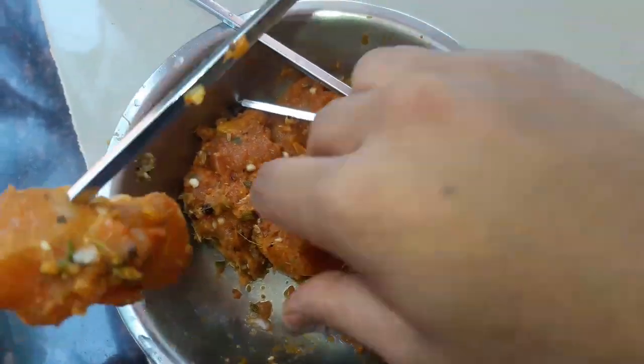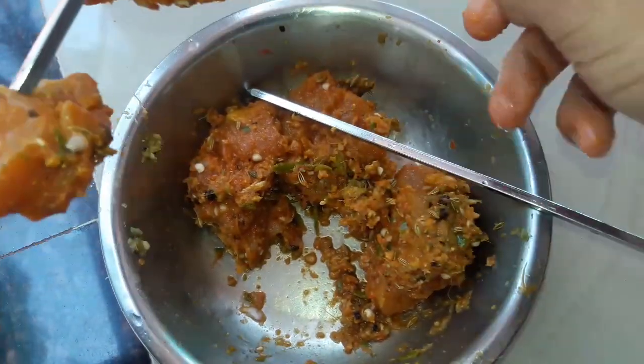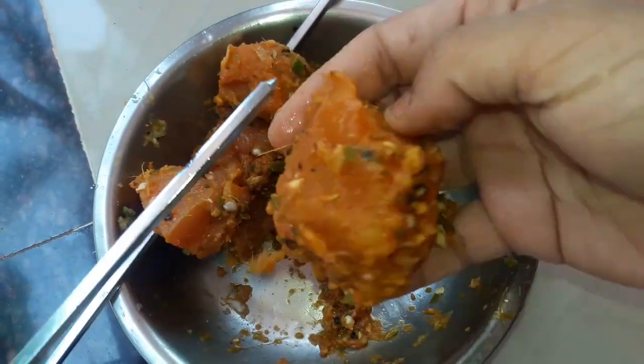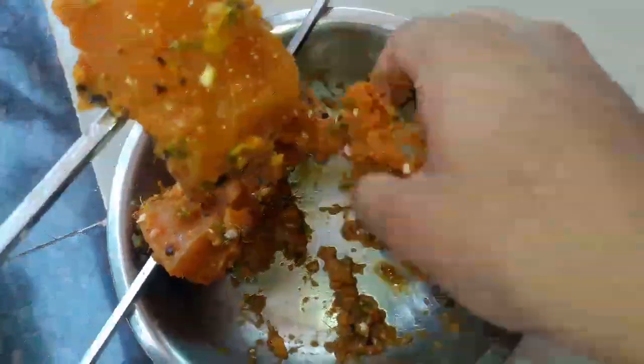Now the first piece is set. I will add the masala to the chicken. We will add the masala and mix it in.